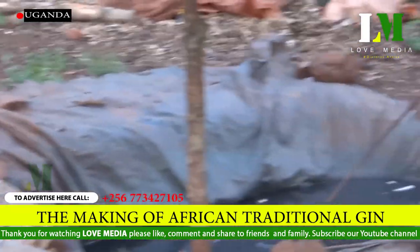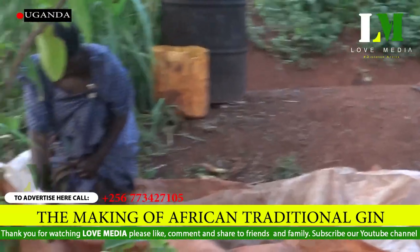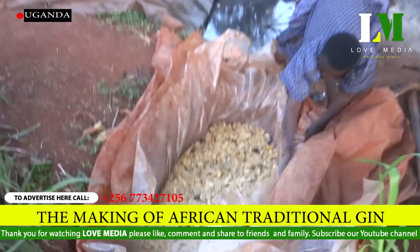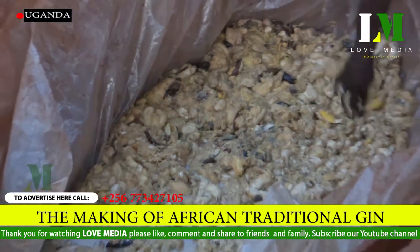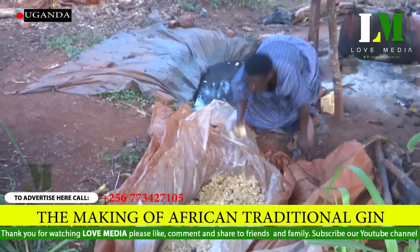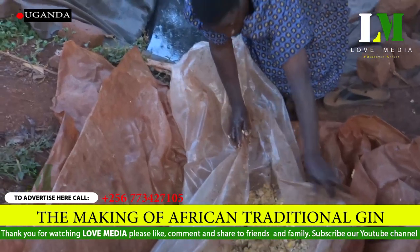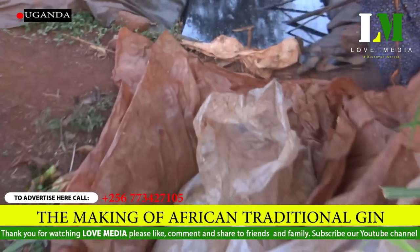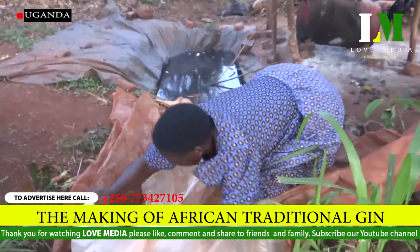It is the actuality — the nature that has stayed for a long time. It is the norm that people who brew local alcohol don't clean their legs, because they believe that if you do so, then the product dies. Having finished with that process, Nakitende goes to the third process: she will again cover the same product for some other days. This process is called fermentation — she ferments it by covering so that it stays moist for some time.